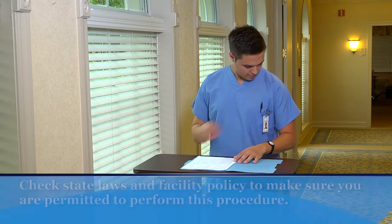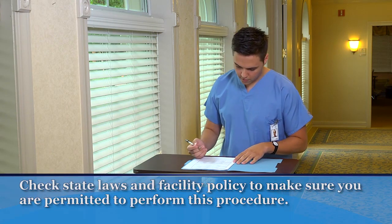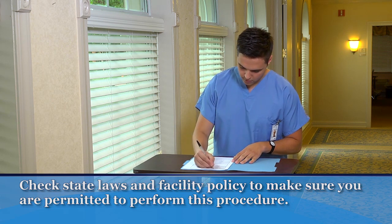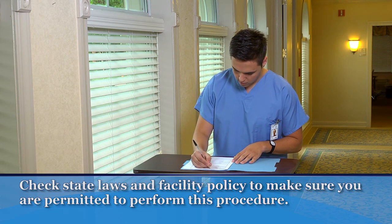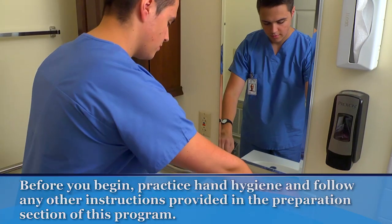Check your state laws and facility policy to make sure you are permitted to perform this procedure. Before helping the person walk, check the care plan or the nurse's instructions and your assignment sheet. Note any restrictions or special considerations.